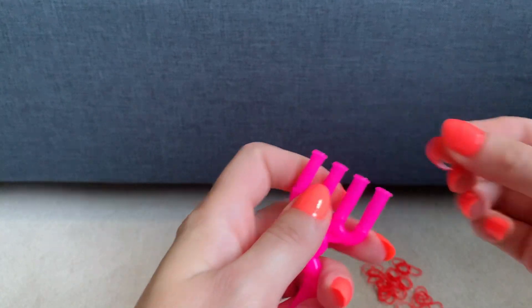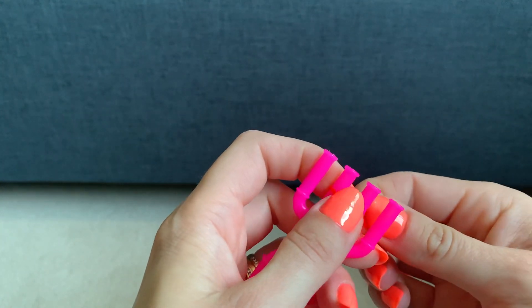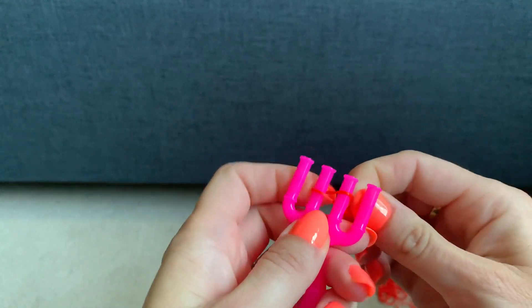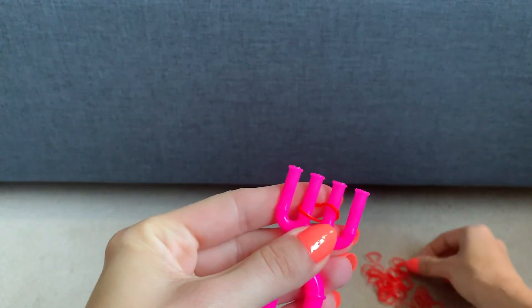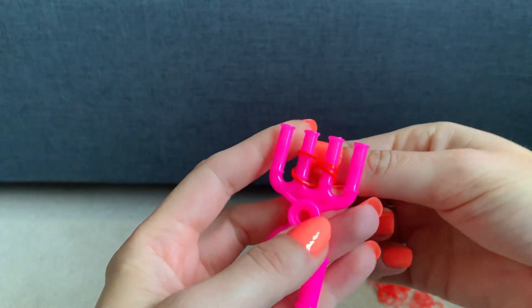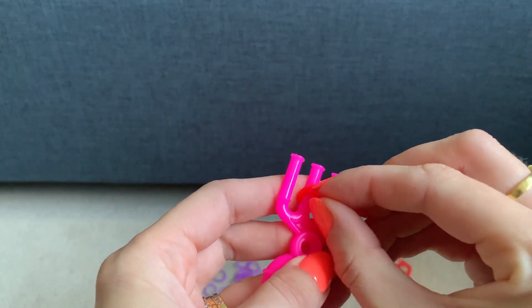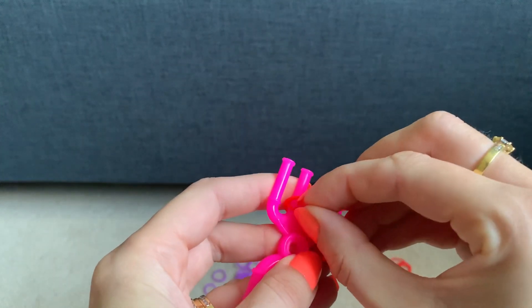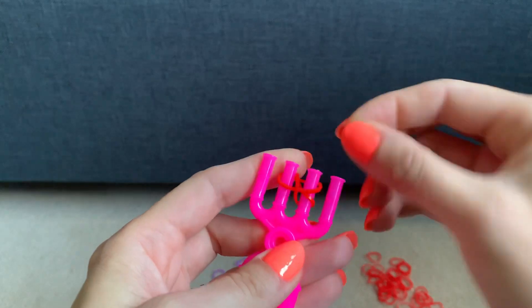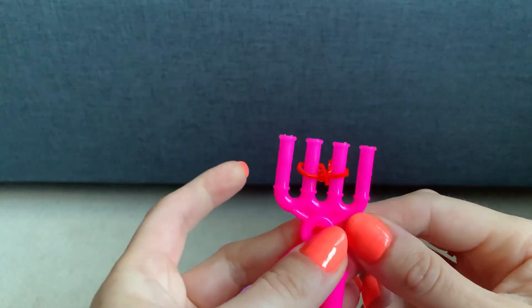Take the first colour and twist it across the second and third prong of the loom band tool, then get the same colour again and put it straight across the second and third. Then pull the bottom one over the top one, and the bottom one over the top one.